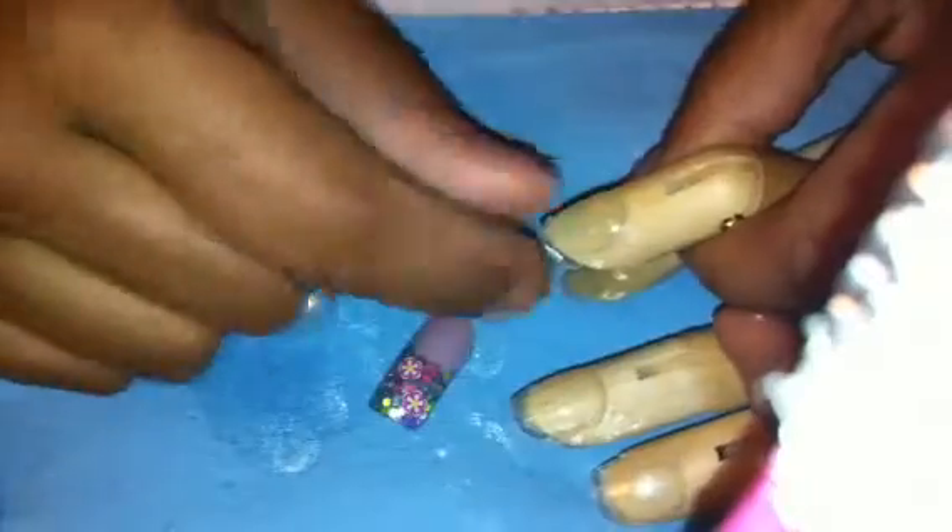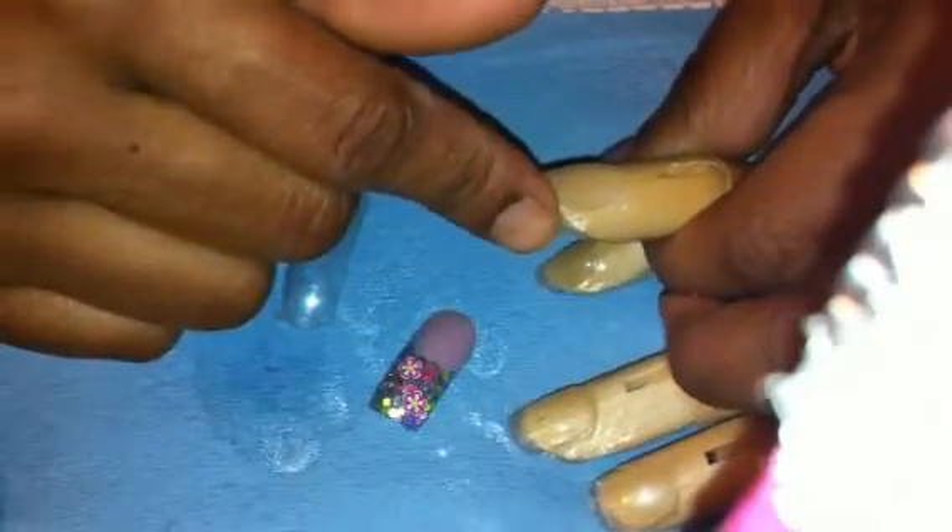That is how it looks after you pop the form off. And the forms are reusable. Obviously, if you did do it on your own nails, it's not going to pop off. The only reason it popped off here is because I have those dual forms that I ordered from eBay on these nails to make them easy to pop off so that I won't mess this hand up.